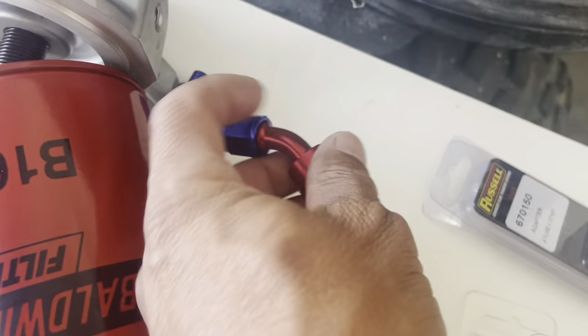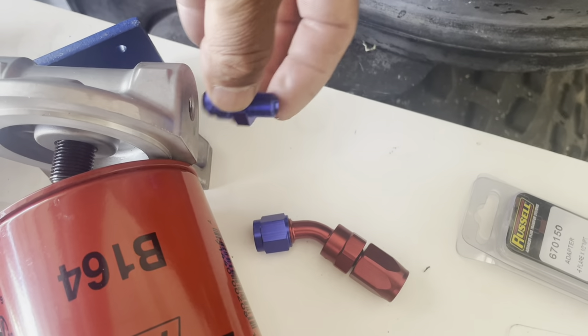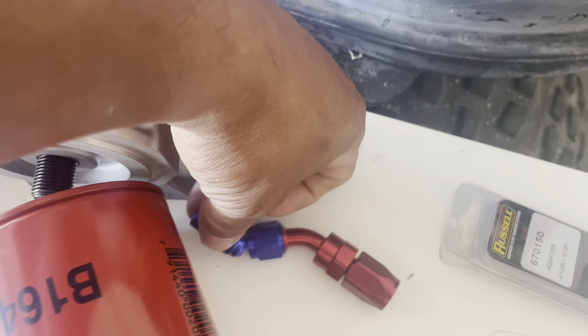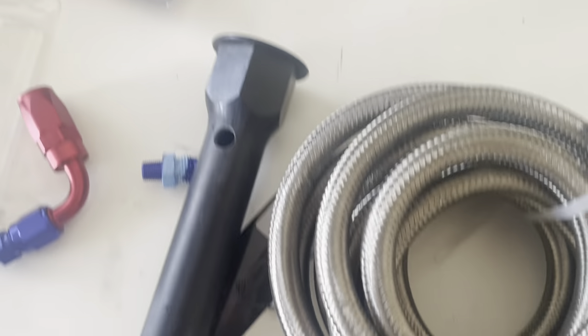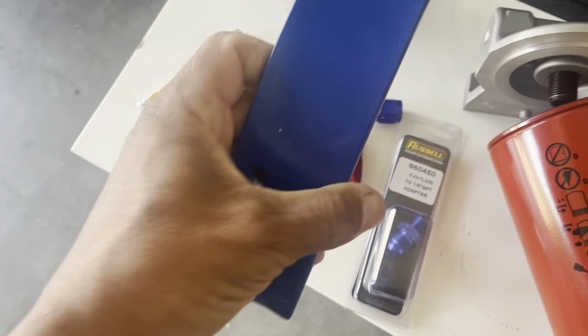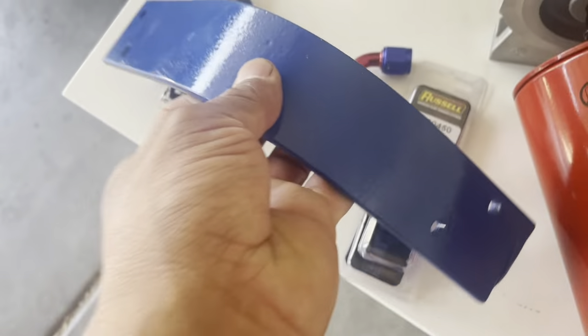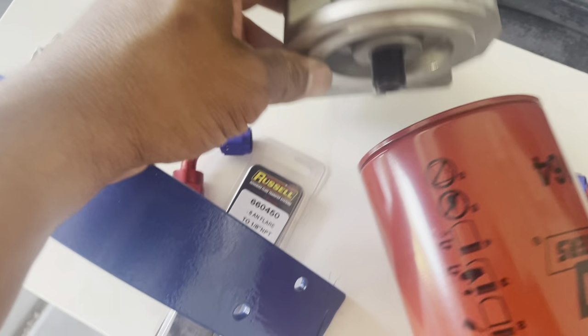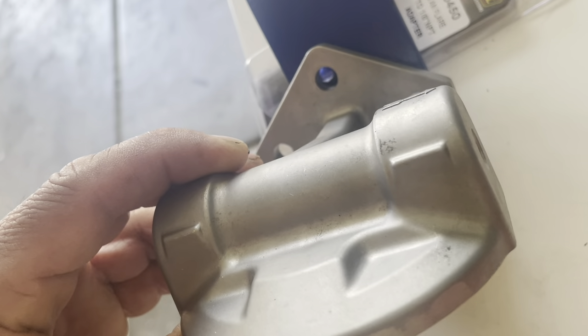Right there, this goes onto the 1/8 NPT, and then this way there. Those are the connectors. And I can't forget — this is where my filter mount is going to be mounted onto here. There you go, just like that.